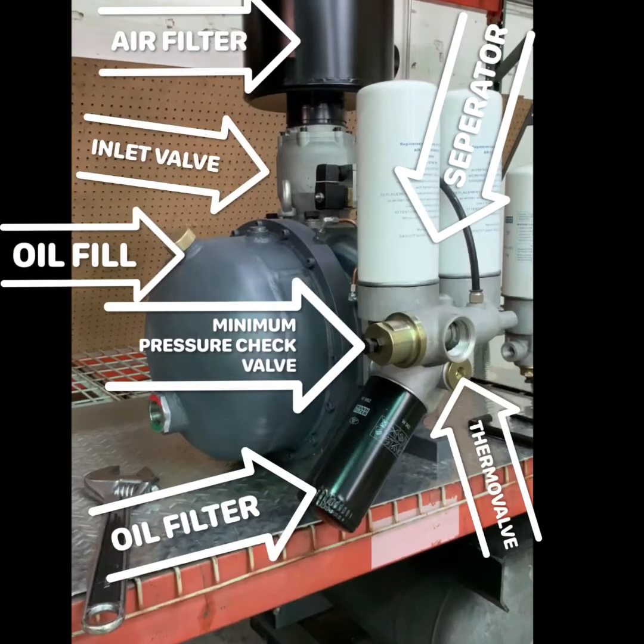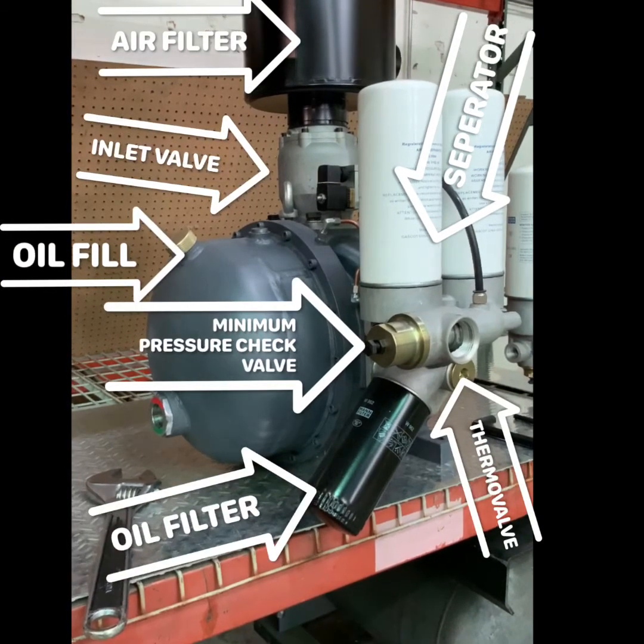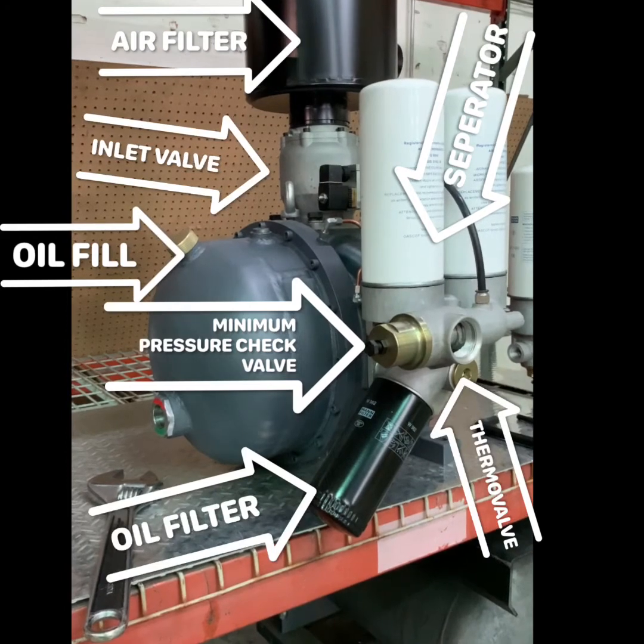In this video we will go over common service components of the RS-8 air-end. Service components are labeled here.